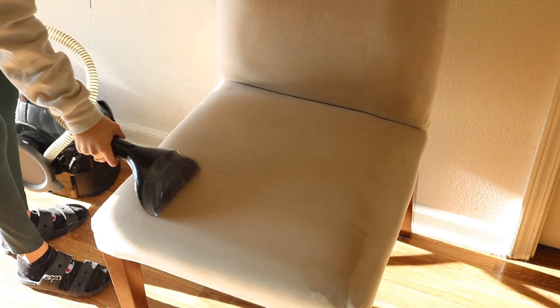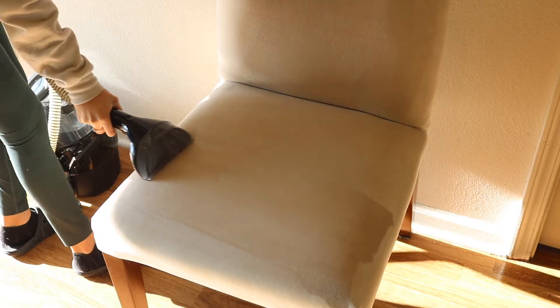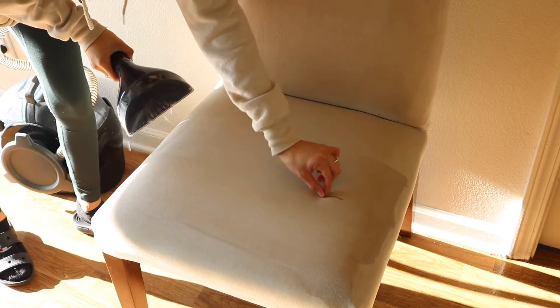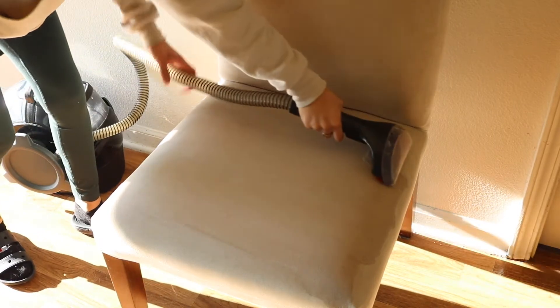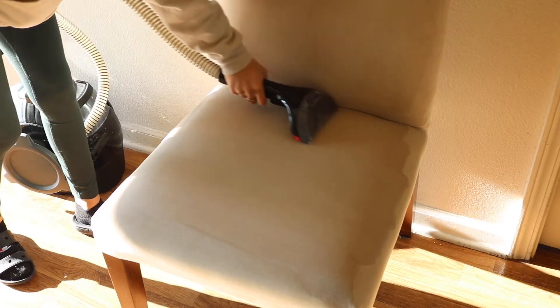If there's one thing that you want to invest in, it's a carpet cleaner. You can use this for so many things in your house, and this is really what's going to help with cleaning out your chairs. It's going to pull out all of that dirt that's underneath your fabric and remove all of those spot stains.